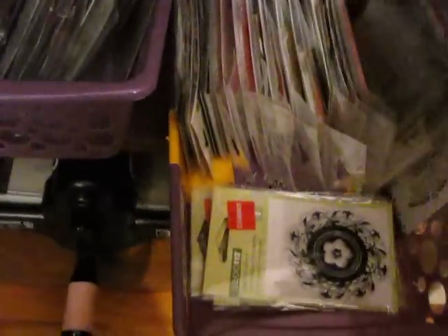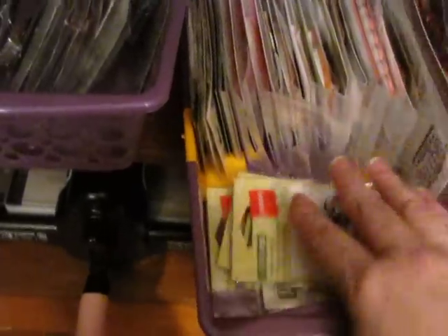Greeting Farm stamps — all my Greeting Farms. Some dollar ones that need to be put away. Some more clear stamps — these are mostly sayings and everything. My Big Shot down there. More stamps, feathers, and this — I don't even know what's in here, I have to go through that too. I have so much to go through.